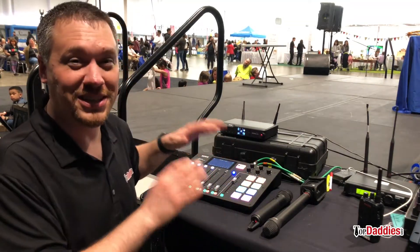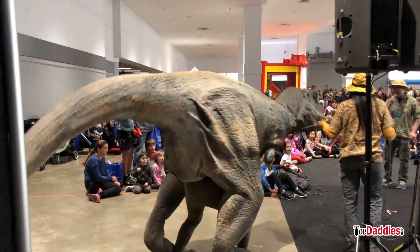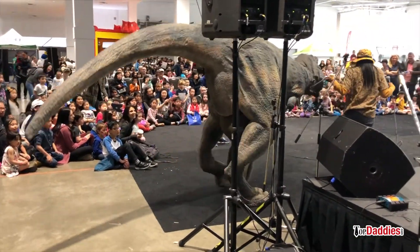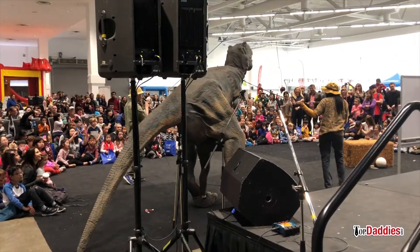So each one of the sound pads is a different dinosaur sound. Check it out. Go ahead.